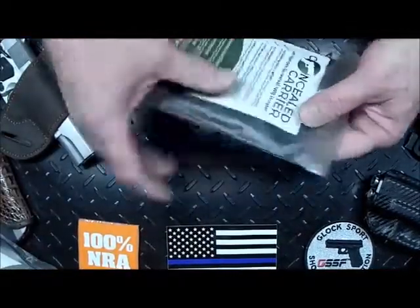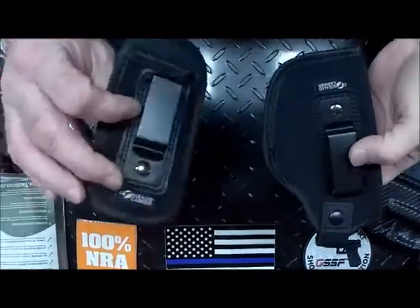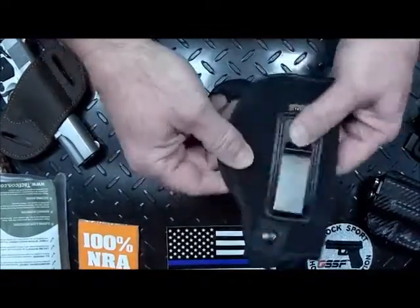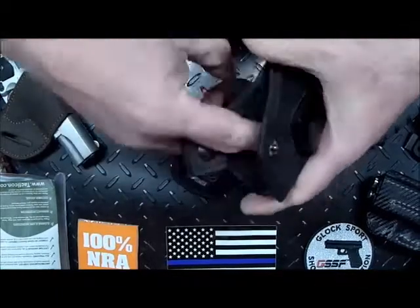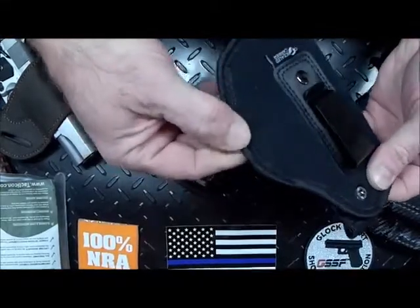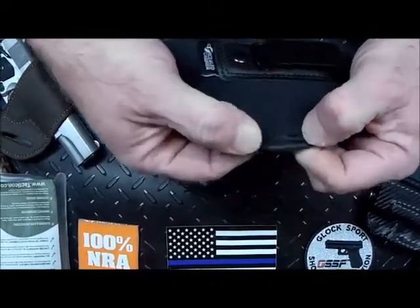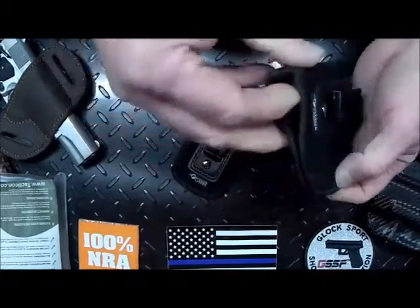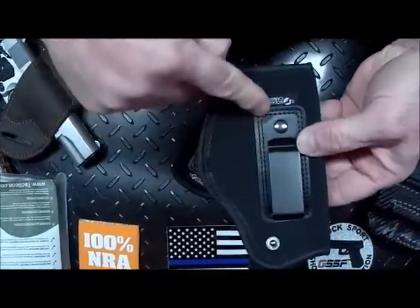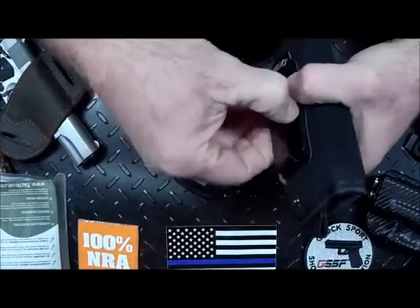We'll do an unboxing. We've got the holster here itself — looks like very good quality. The snap, stitching looks good, the piping looks good. I like the fact that it's double stitched around the stress points — that's excellent — with some heavy duty stitching. It's double stitched around the belt clip. That's nice, the clip feels pretty solid.